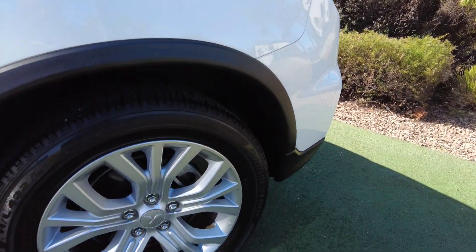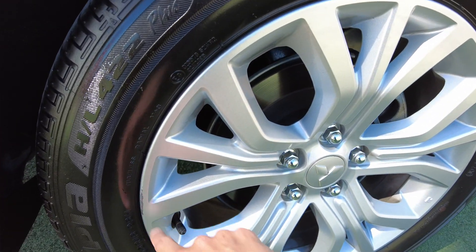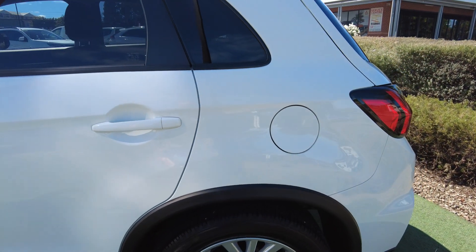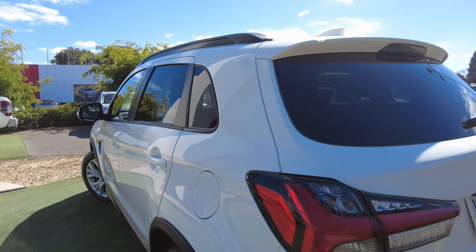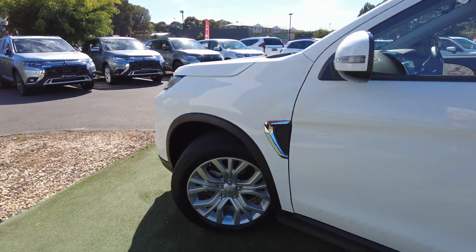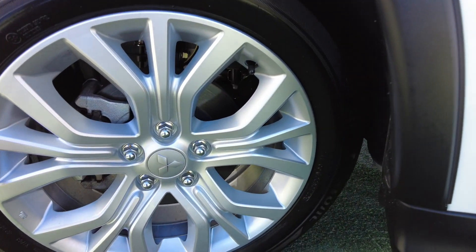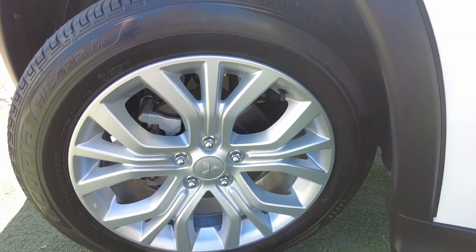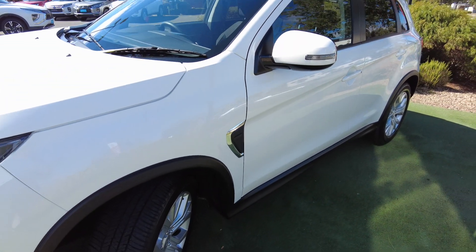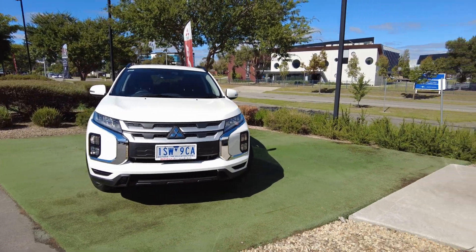Looking at the next alloy wheel — that's usually the one that gets scratched most. I can see a small scratch over here, but other than that there's nothing else, and I can't see any dents or scratches. Last alloy wheel, same thing — no scratches. You do get the vents on the side which give it a really nice sporty look, and you've got your fog lights as well.